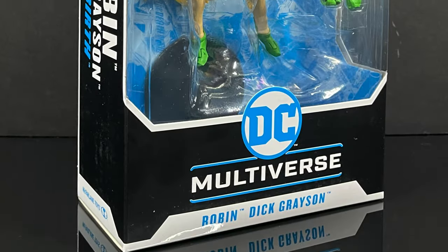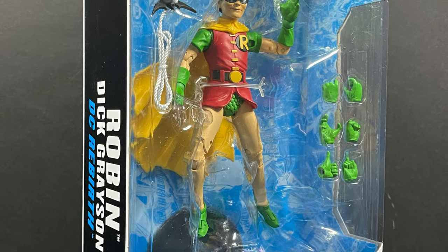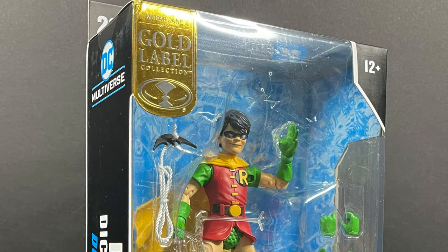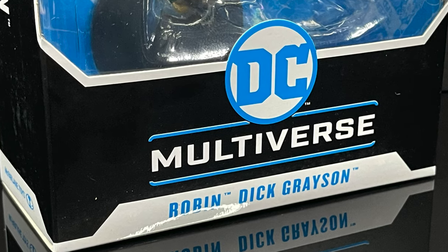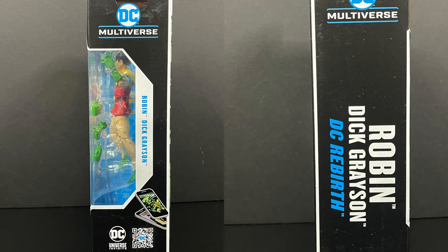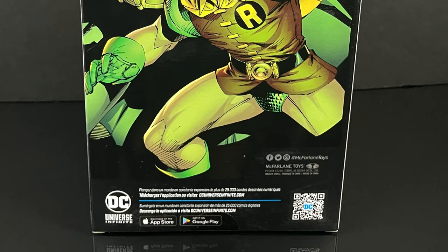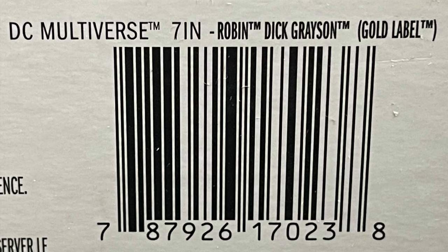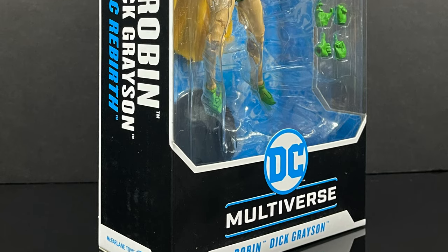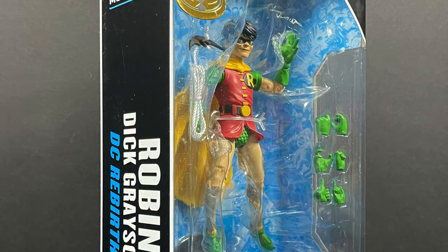Hey, welcome back everyone — Toysha's here and I'm back with another DC Multiverse video, this time courtesy of my friends over at McFarlane Toys. This is an early look at their upcoming McFarlane store gold label exclusive Robin Dick Grayson, the Boy Wonder. It's the gold label collection right there on the box. It says he's from DC Rebirth on the side, with All-Star Batman and Robin on the back. It's an online store exclusive, so this is going to be fun.